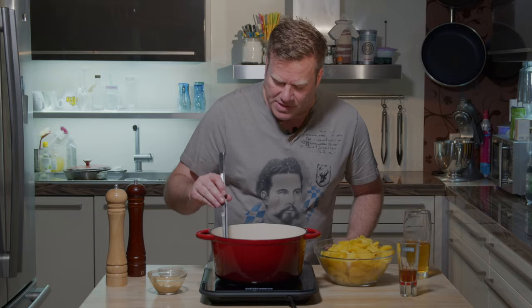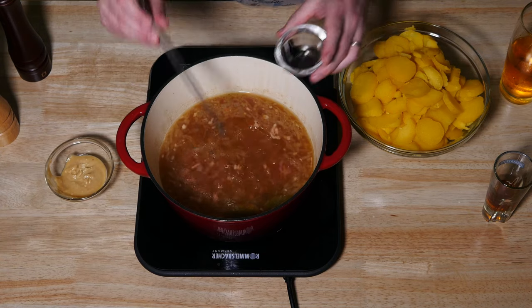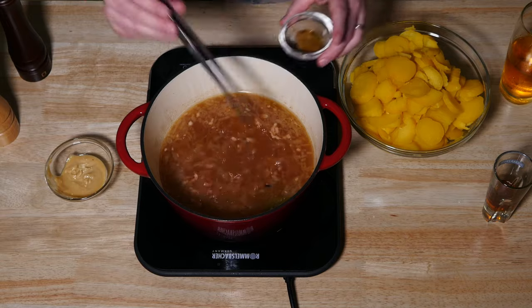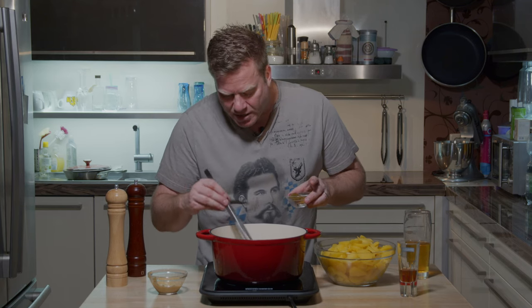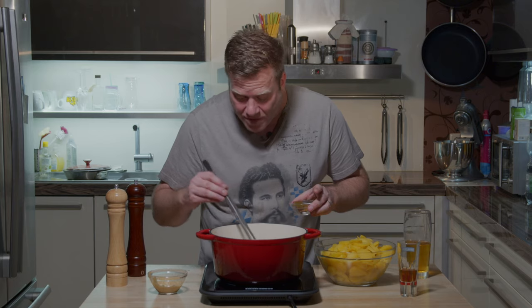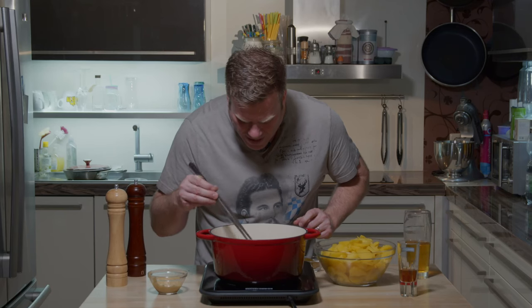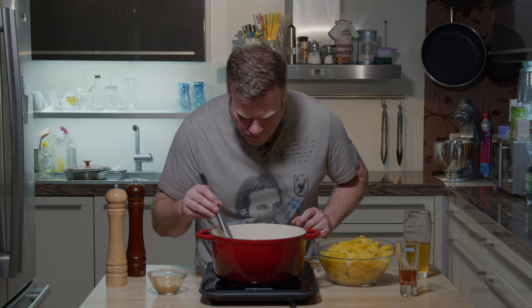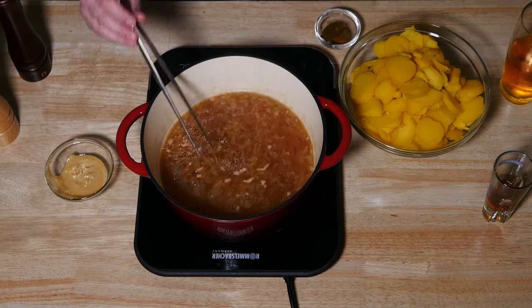The soup is back and the first thing I do is pick out the cloves and the bay leaves, because I can smell it's already got a pretty clovey flavor. I got them all — four pieces of clove and two pieces of bay leaf. Hunting season's over!